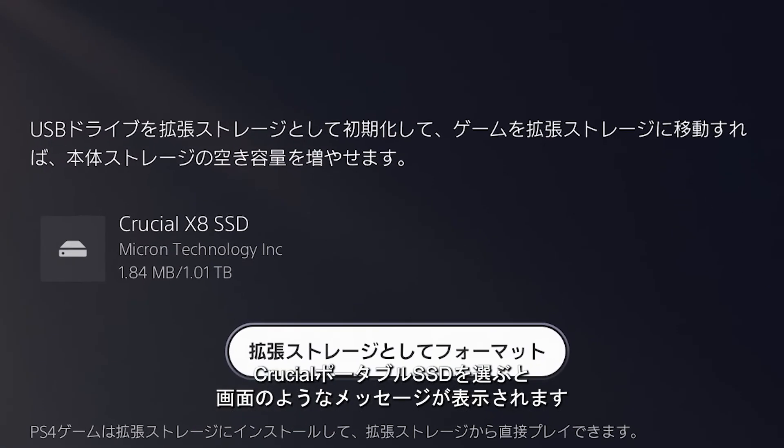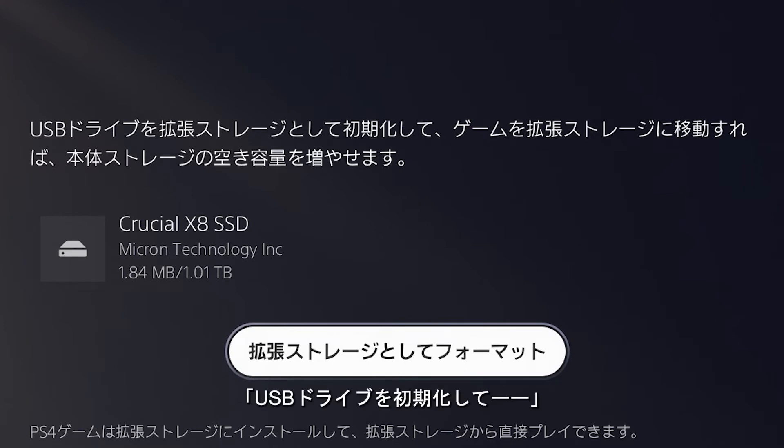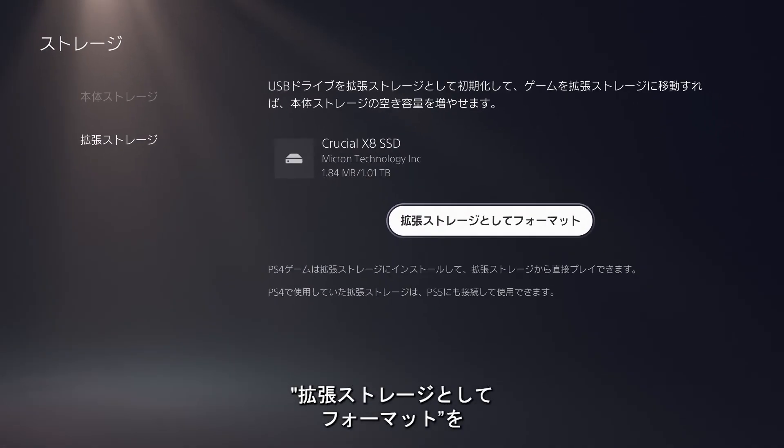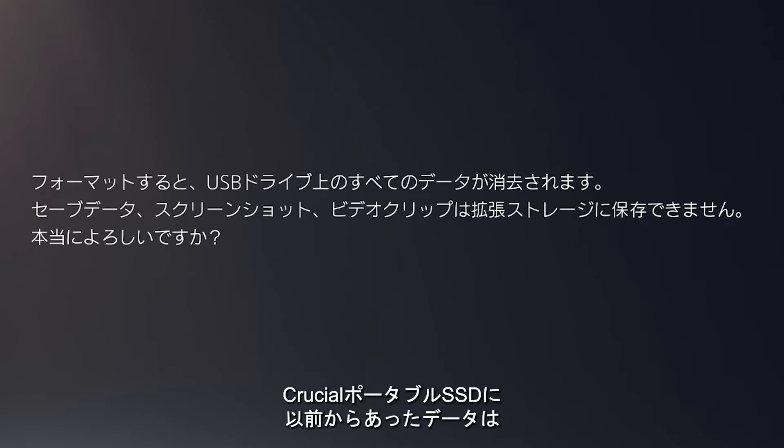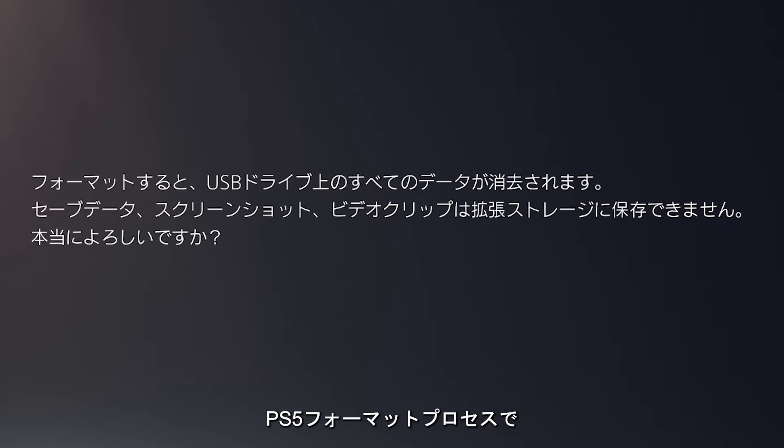Once you select the Crucial Portable SSD, the PS5 will inform you that USB drives formatted as Extended Storage will allow you to transfer games there to free up space on the internal console storage device. You'll see the button Format as Extended Storage — click it. A warning will tell you that formatting the device will delete all data, meaning any data previously stored on your Crucial Portable SSD will be deleted during the formatting process.